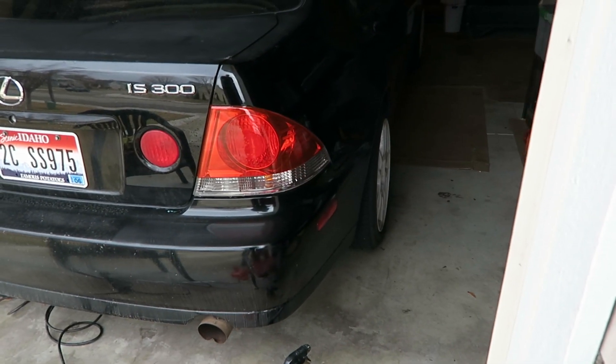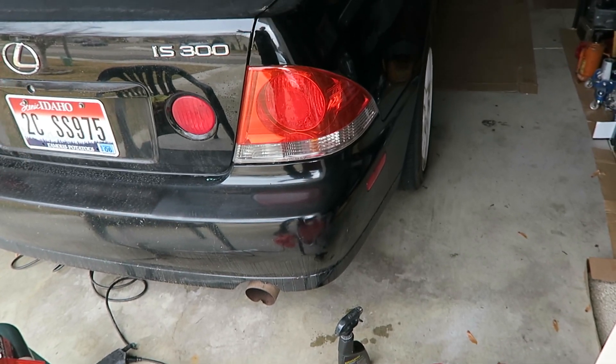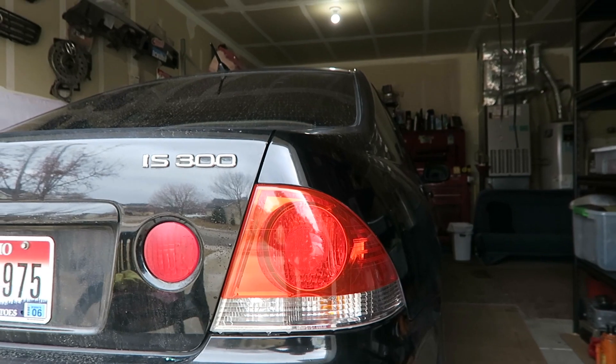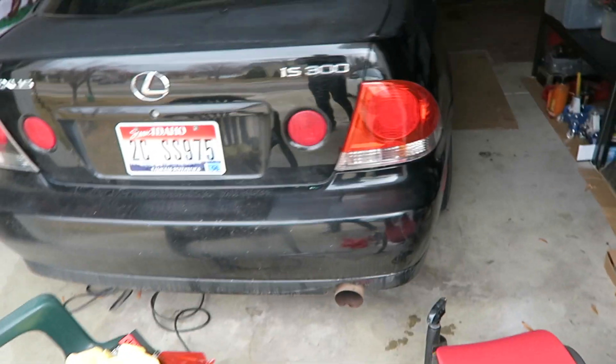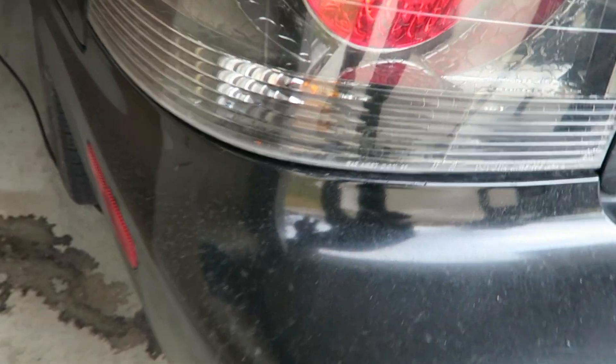From far away it actually does look decent at best, but once you get up close I have like a million little tiny air bubbles. If you have some nice IS 300 taillights you want to sponsor the build, hit me up. When I bought this car this tail light had a big hole in it, so I found one at the junkyard — but the inner chrome was all spidery and messed up internally.